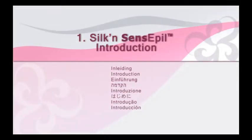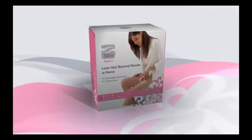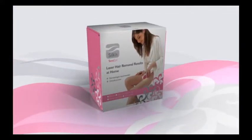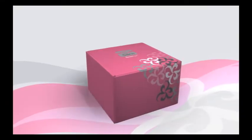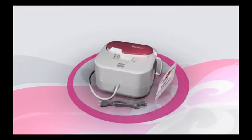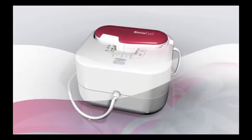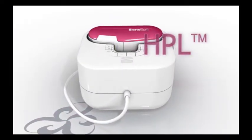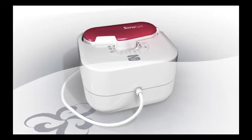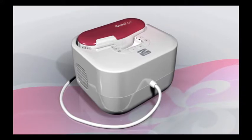Hello, this video will show you how to operate and care for your Silken Sense Appeal hair removal system. Silken Sense Appeal is a sophisticated personal hair removal device that employs the innovative and clinically proven Home Pulsed Light technology, HPL, based on technologies used by skin care professionals and physicians in their clinics and aesthetic salons.